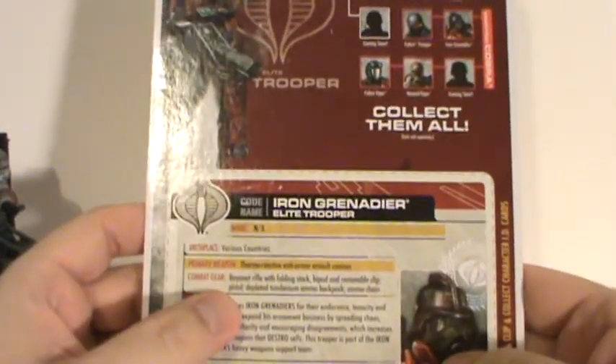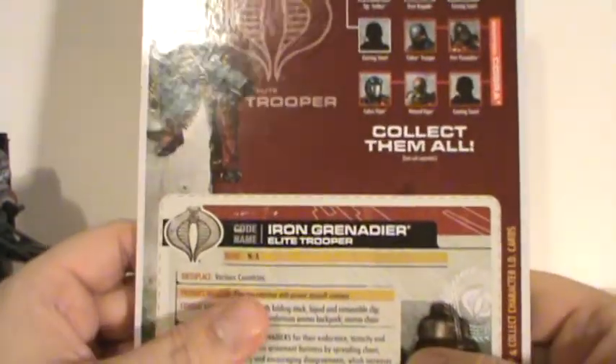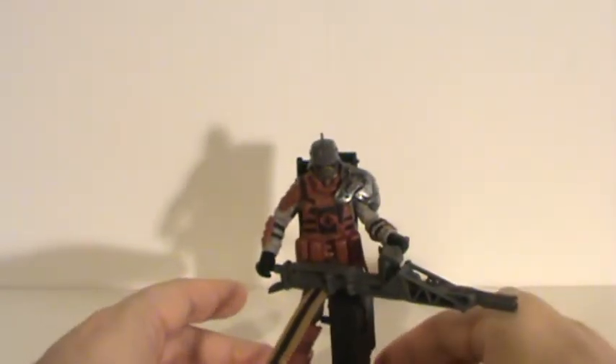He doesn't have a pistol either. The only things he really has are his ammo backpack and ammo chain, and then his main big, huge gun. So without further ado, let's get started talking about the Iron Grenadier and his weapon.